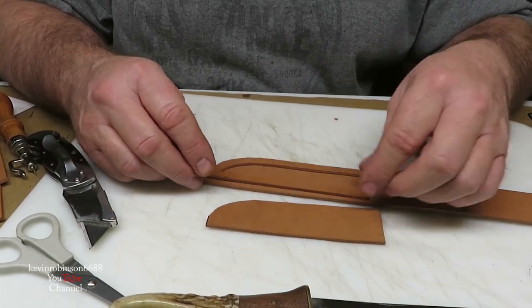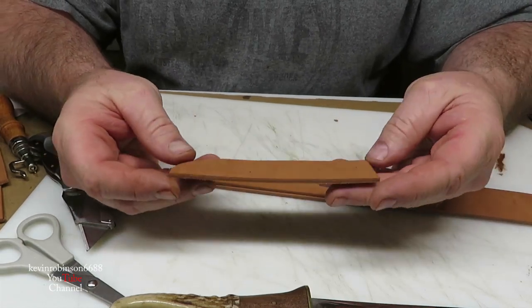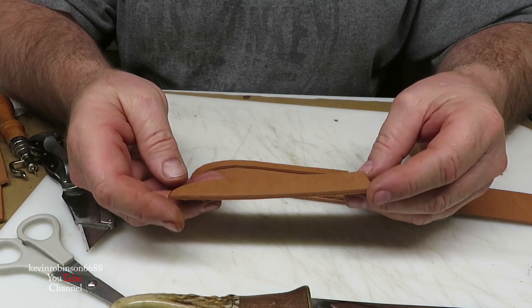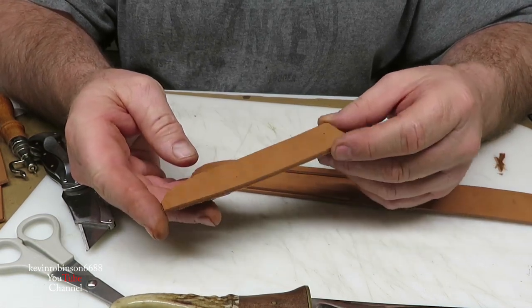Now we got all three of our pieces cut. We can start on this piece here — this is the piece we're going to be doing the basket weave on. I'm going to try to do it a little bit different than the other ones. See how I do this, check it out, see what you think.